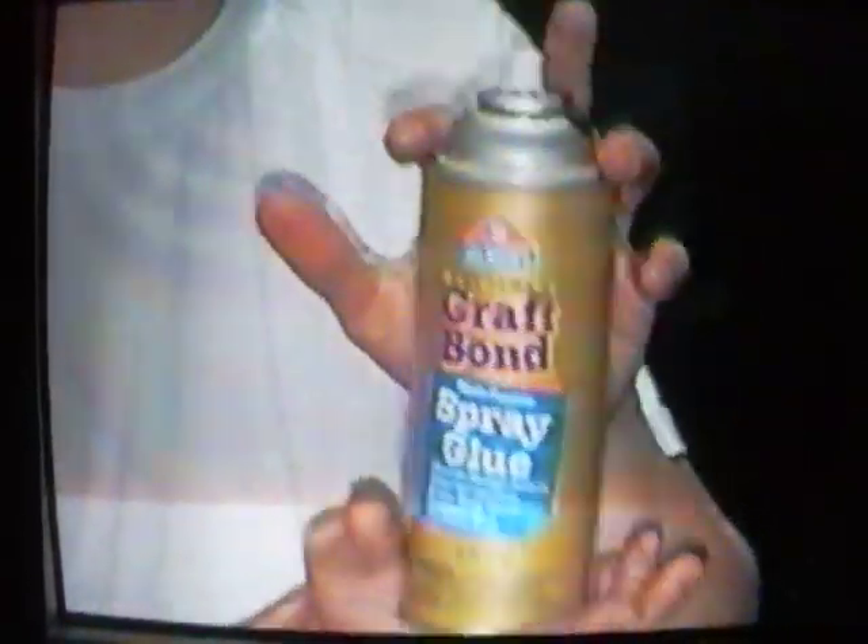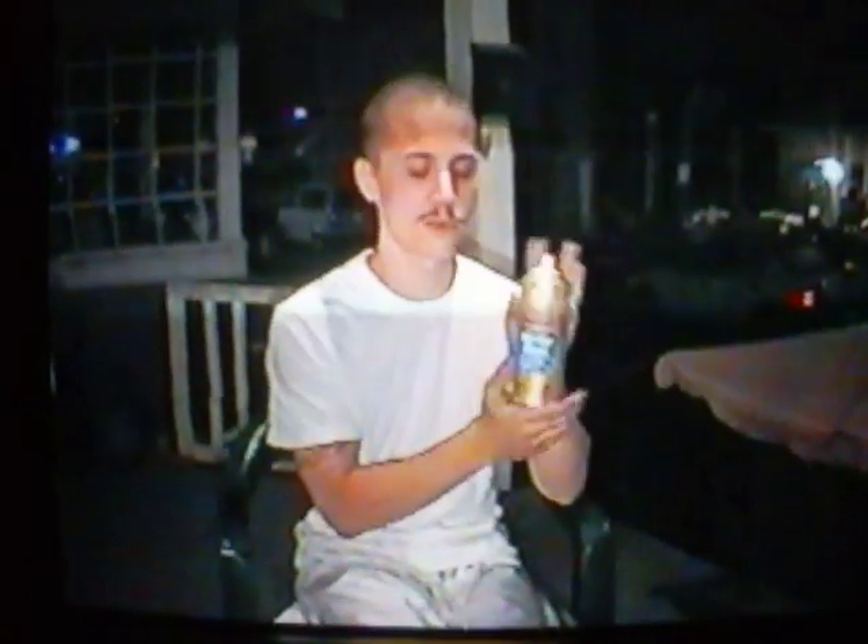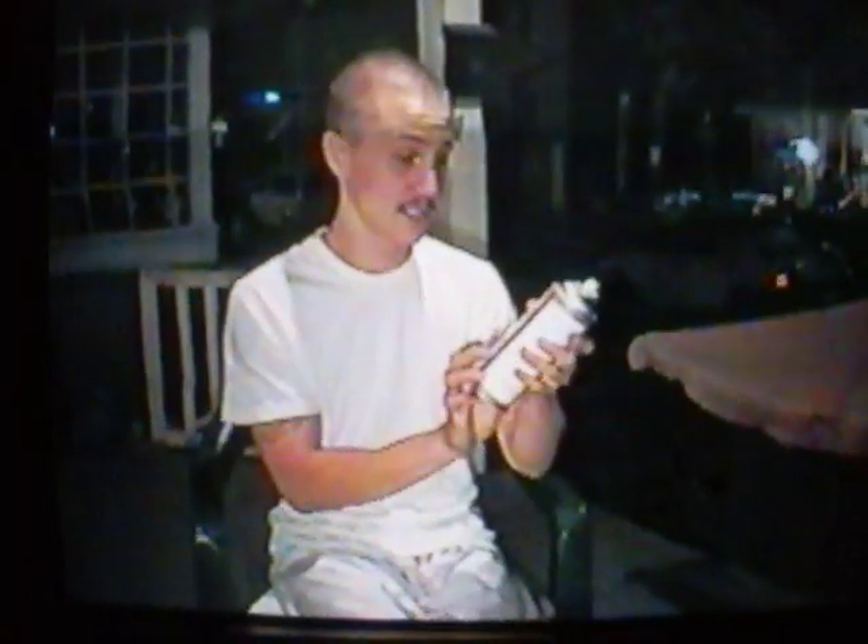What we have today is spray adhesive. It's Elmer's Craft On Acid Free. You can hold just about anything you want to, such as fabric, leather, paper, foil, cardboard, glass, cork, metal, plastic, and film.